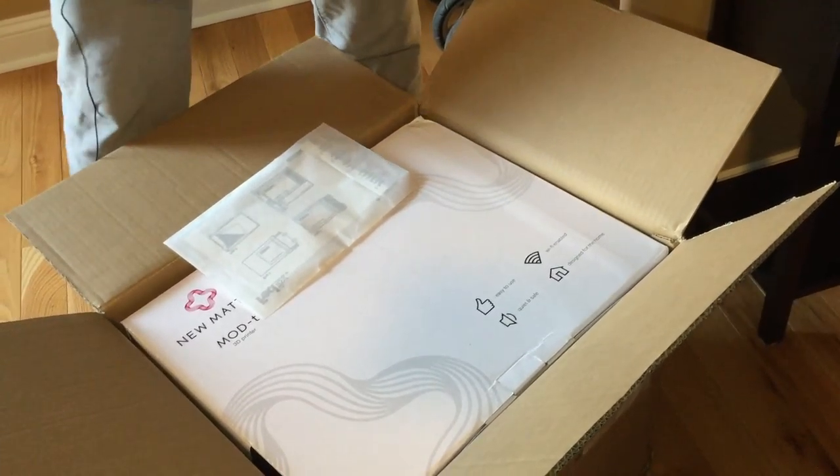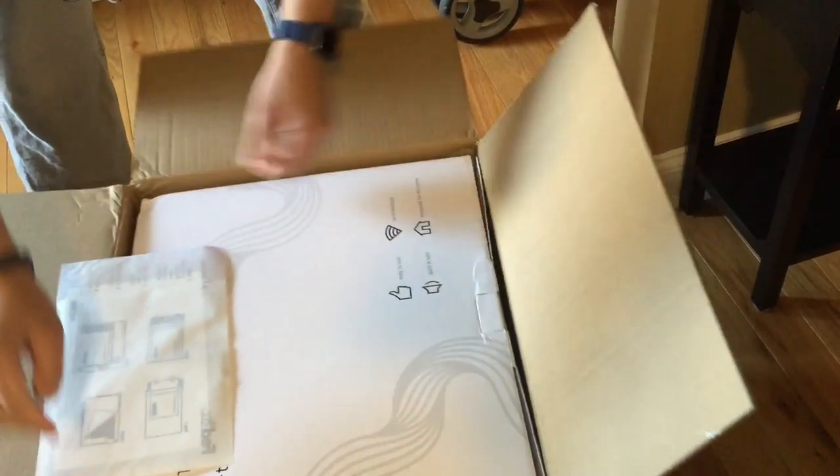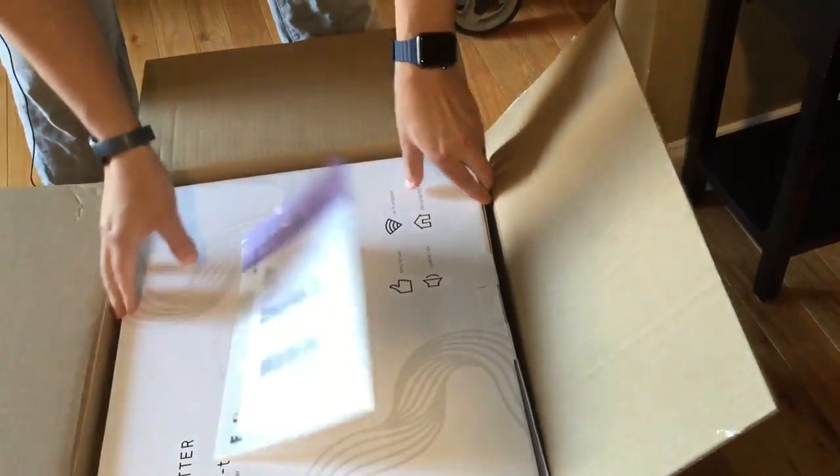It's funny — it looks like the printer is on its side, so that was something I didn't anticipate.